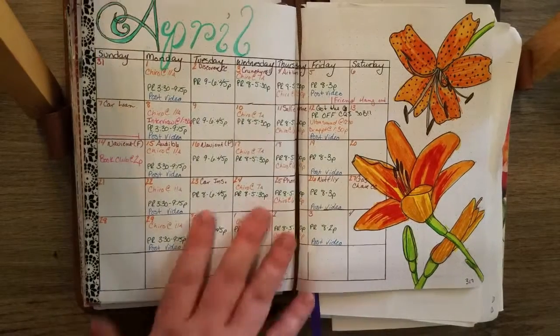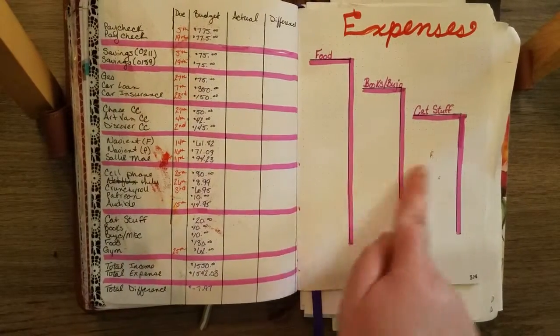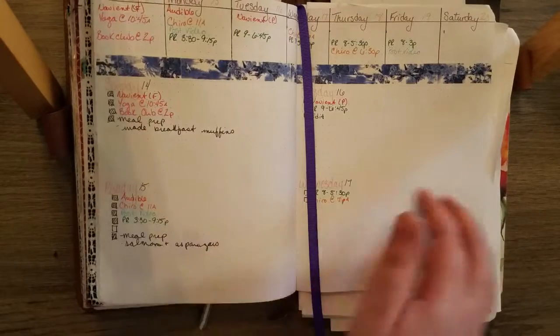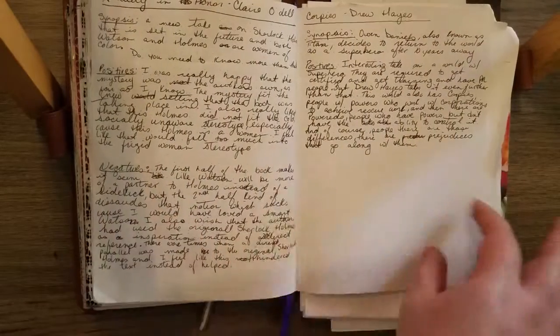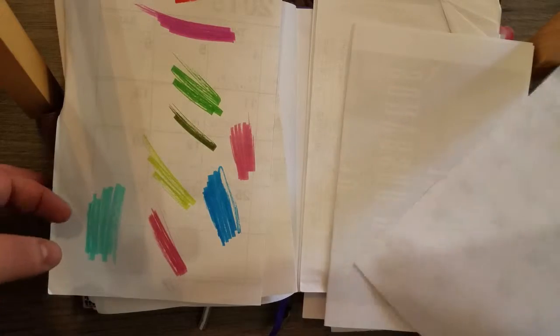Here is April — I actually had a lot of fun doing April although flowers are really hard to draw. Here's a new expense thing I'm trying; I failed miserably. I'm more likely to update that at the end of the month though. Now this is actually caught up — I have a couple of reviews to tab and then very few pages left. I don't know if I'll even be able to get the month of May in here. And then in the back, which is why I have 800 pages, I have my work schedule — this month's and next month's so I can start planning ahead, as well as other things I always need because I always have my bullet journal.